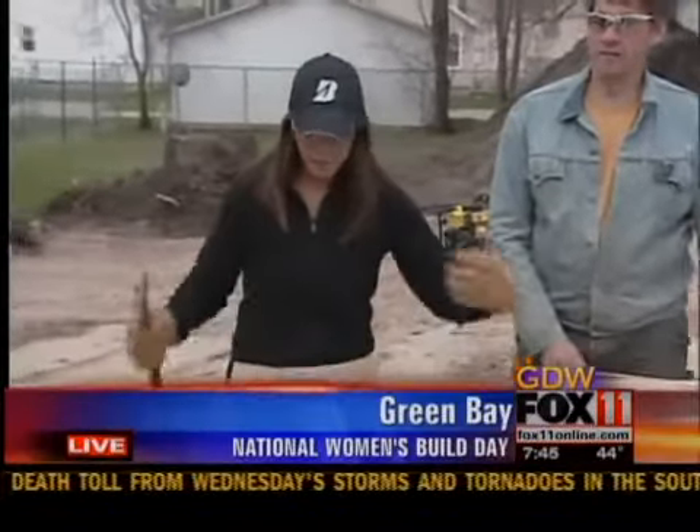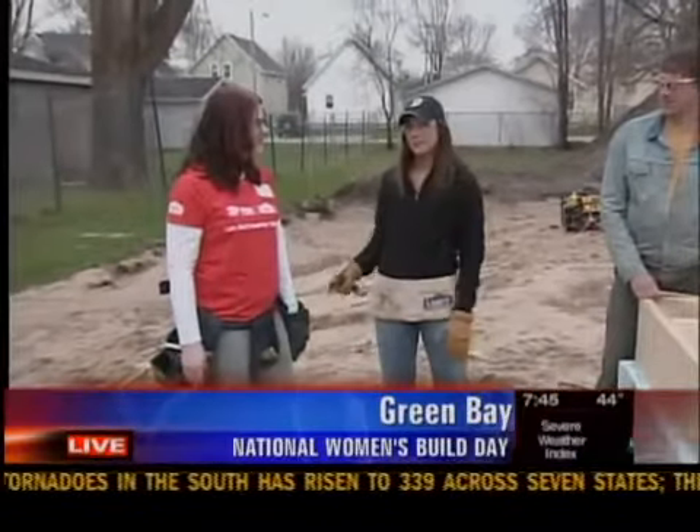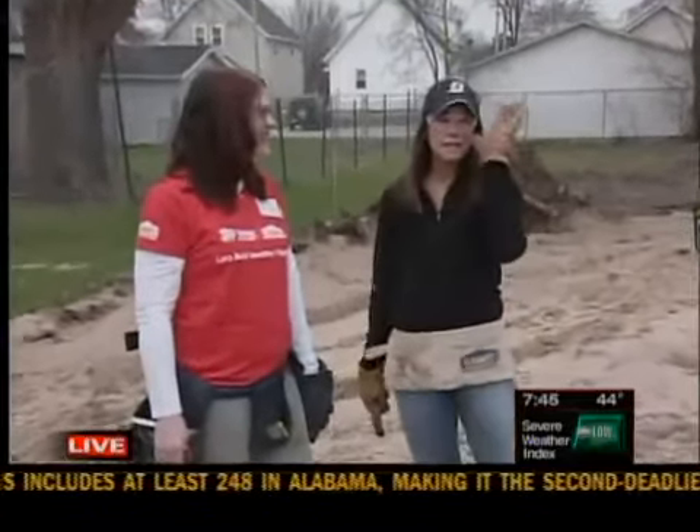Well, this is going on all over the country today, but right here it's happening on the east side of Green Bay on Harvey Street. I have my nail apron on. Kathy has the real tool belt on — I got the beginner one, but it's okay. You've got to start somewhere. So tell me the time frame today for Women Build Day, Kathy.